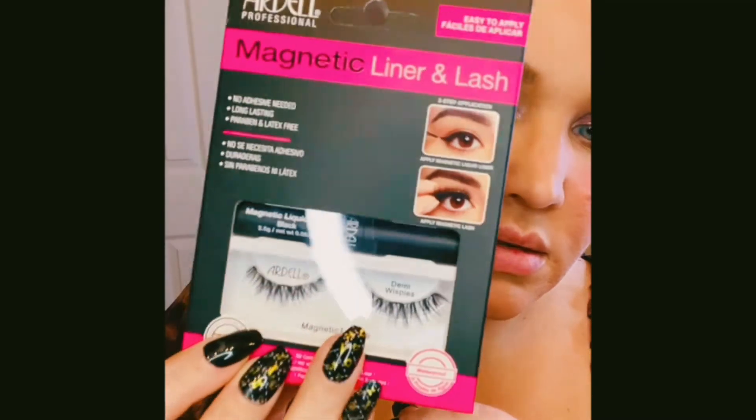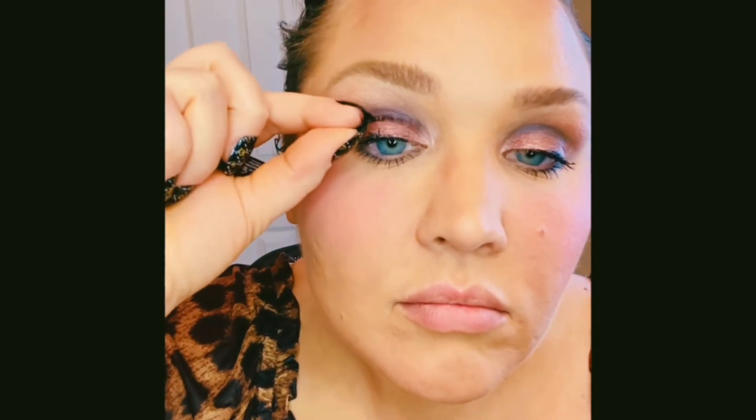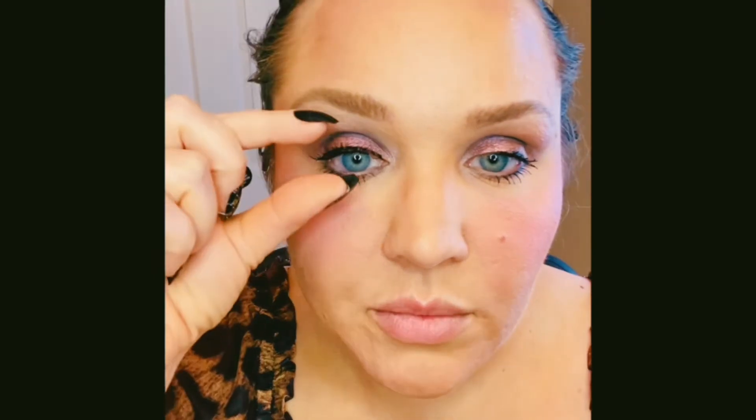I didn't get ones that were too long because I wanted more of a natural-looking finish. The price is $15 — I would expect a little less for Ardell, but they are reusable so that's a good size. What also helps is if you measure out the lash to make sure it's the right size and then trim as necessary. For me they fit perfect.